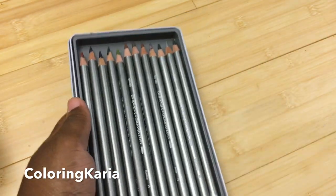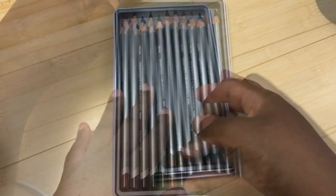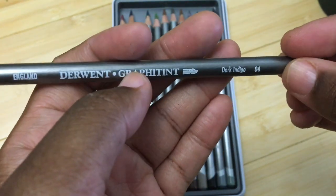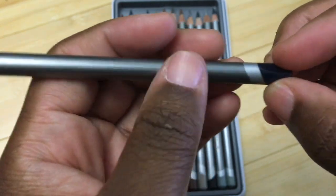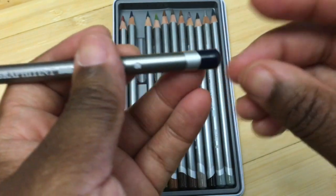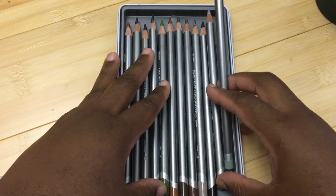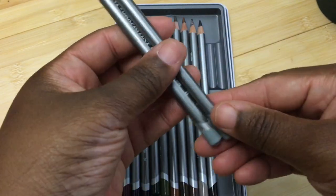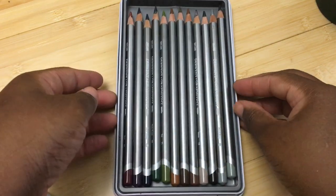These come in sets of 6, 12, and 24 — 24 being the largest set — and they also come in open stock. The pencils are made in England by the Derwent company. They have a brush icon to show it's water soluble, the color name, the color number, and a gray line to indicate graphite. The color at the very tip doesn't always do the best job of indicating color differences — just like all the other Derwent lines — so I strongly recommend making a swatch card.